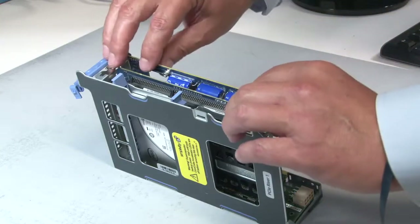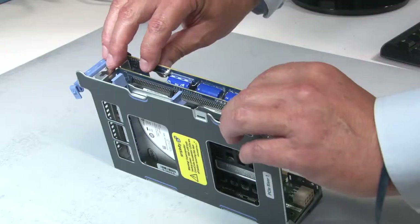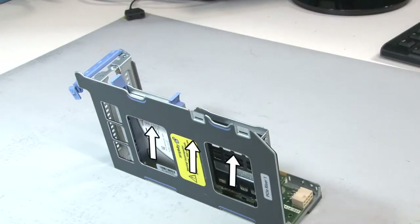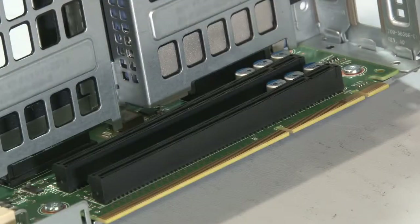Grasp the accelerator card only by its post and cutout. Carefully remove the card, pulling it out of the PCIe slot connector in the direction of the arrows.